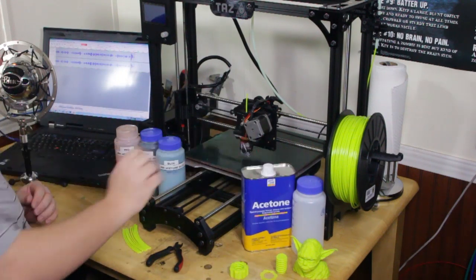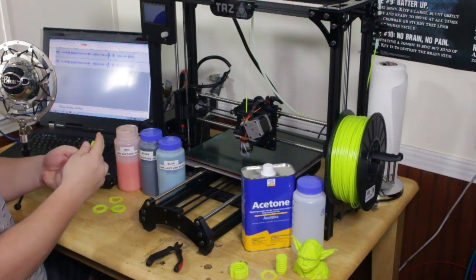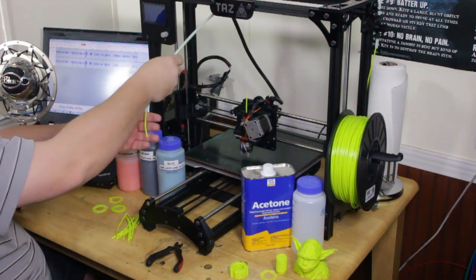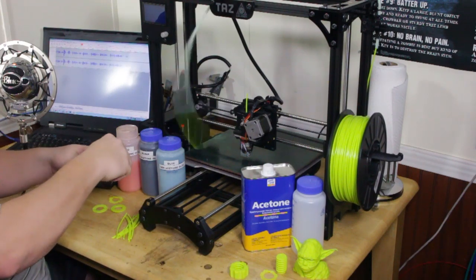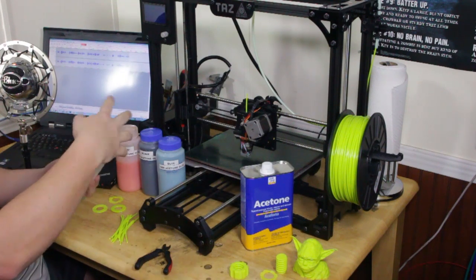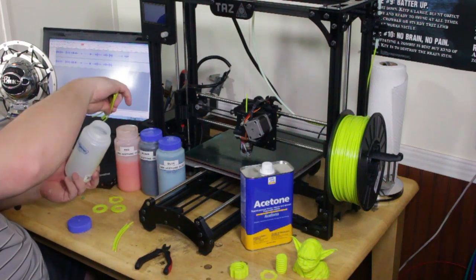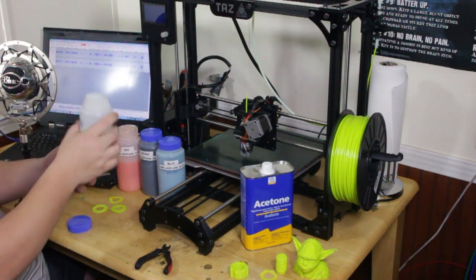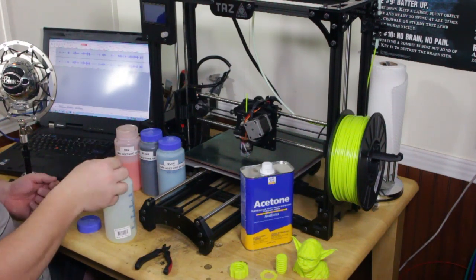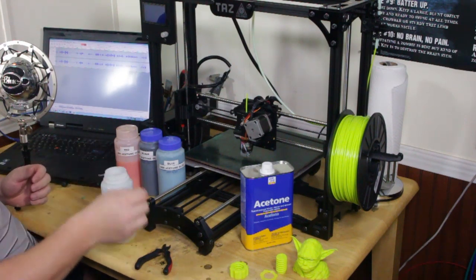Finally, you'll need 8-10 strips of your filament — it has to be ABS obviously. I like to just cut a 6 inch strip off of my spool. Once you get that done, simply open your Nalgene bottle and drop your ABS strips in. Another cool feature is if you have old prints that didn't work or failed during the print, you can simply just toss them in.